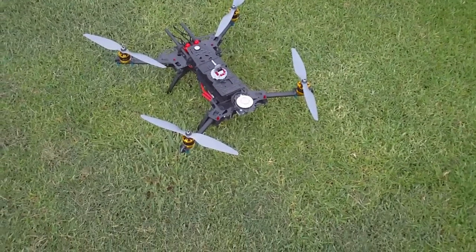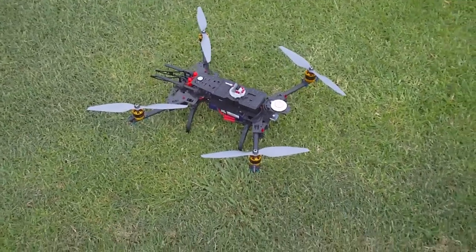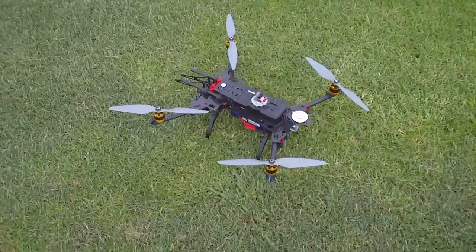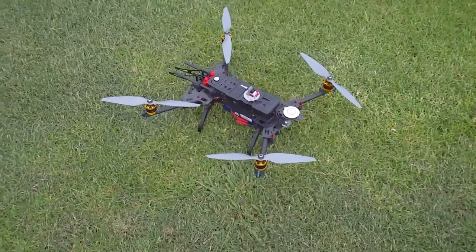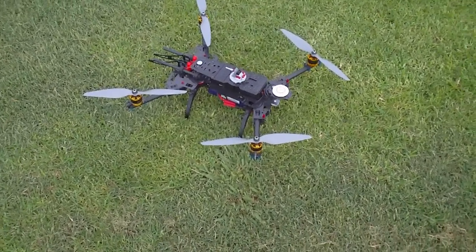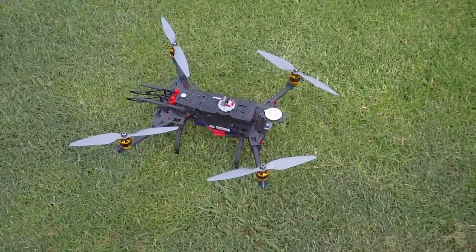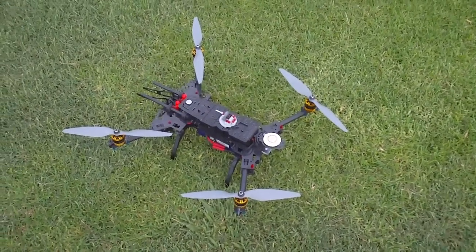Hey guys, it's Rob and this is my Alien 560 Quad. It's fitted with a NASA light unit with a GPS. Previously when I was flying it in manual mode, it would have this horrible uncommanded pitch up any time you started to fly fast forward. But since flashing the NASA with the upgraded firmware, that has completely gone and it's now really enjoyable to fly in manual mode.